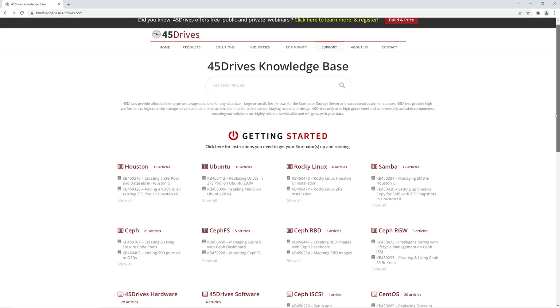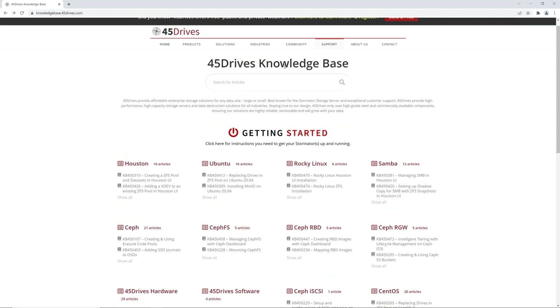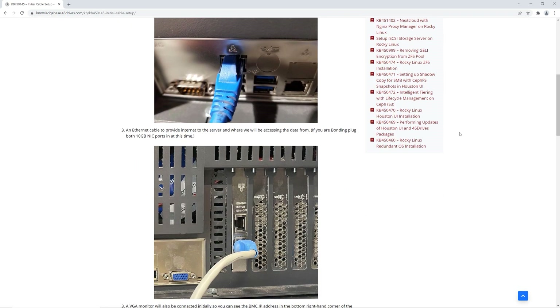If you didn't happen to purchase a configuration package, don't sweat it. We have some great documents about unboxing, racking, drive setup, cabling, and many other configuration topics on our knowledge base that you can follow along to. And it's good to know that you can also buy a configuration package or support even after you've purchased a system from us.